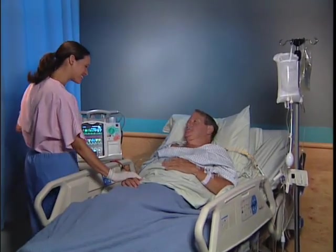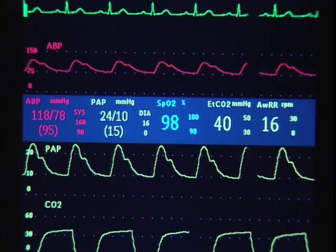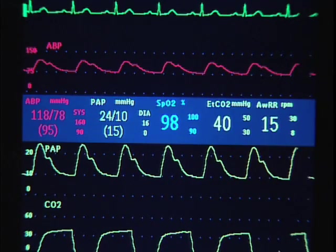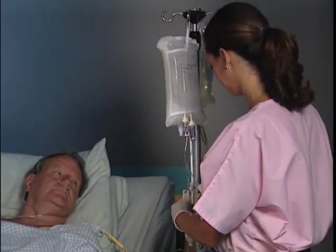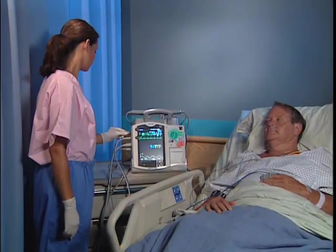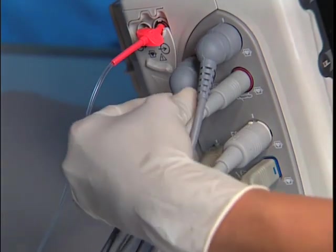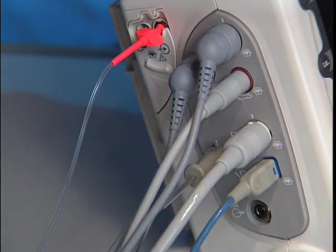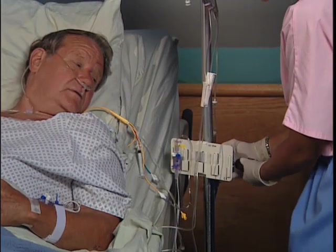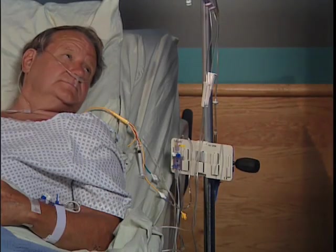The MRX offers optional invasive pressure monitoring capability with two channels of real-time continuous pressure measurements and waveforms in monitor, manual defib, and pacer modes. To begin, prepare a pressure line according to your hospital's standard procedure and connect the pressure cable to the HeartStart MRX. Make sure that the transducer is level with the patient's heart, approximately at the level of the mid-axillary line. If measuring intracranial pressure, follow your hospital's protocol.